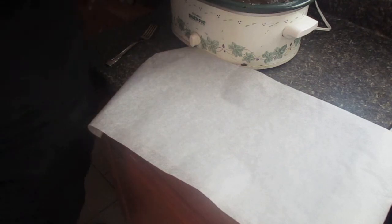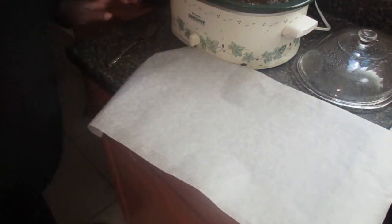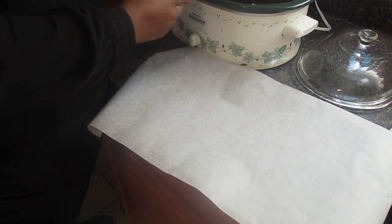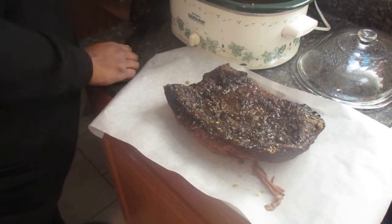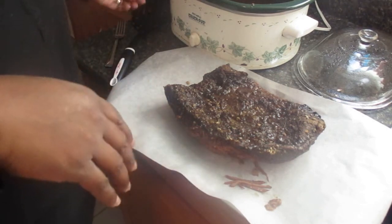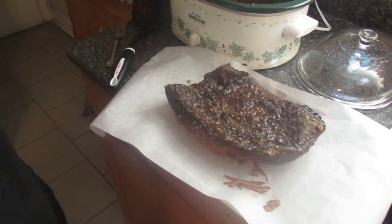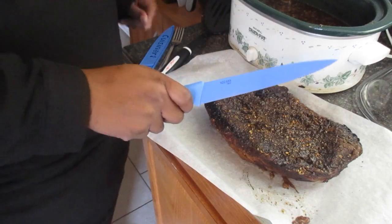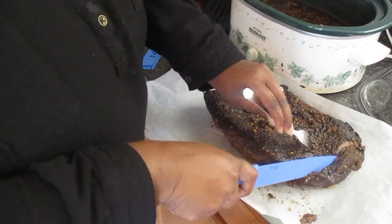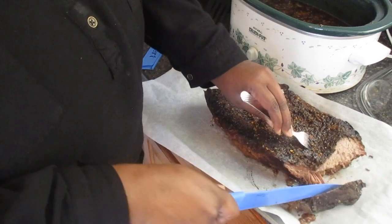It's actually been about ten hours, so now I'm going to take the brisket out so I can slice it. I'm using a spatula to take it out to keep it from falling apart, because the meat is really tender. It's too hot to even pick up — I was going to try to taste it.